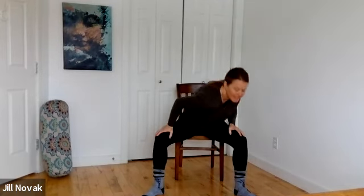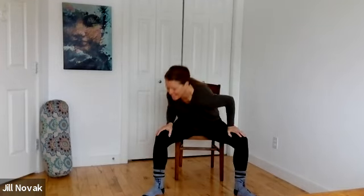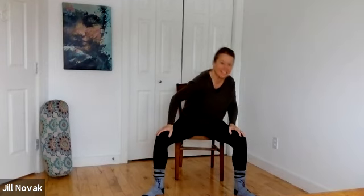Dropping one shoulder down to the ground at a time. Come all the way up again — shoulders shrug up to the ears, roll them down your back.